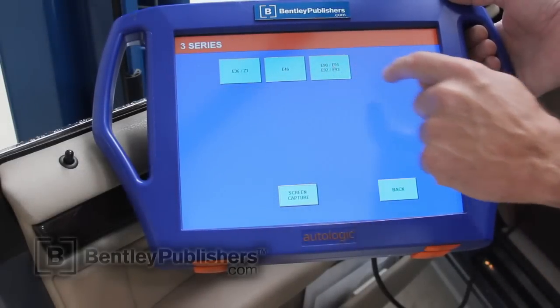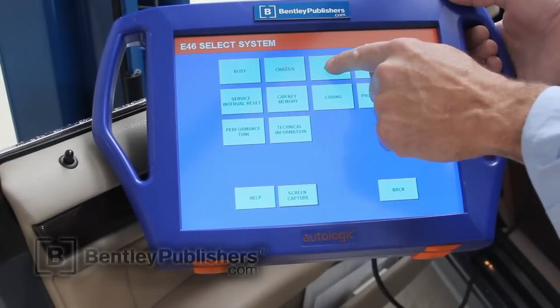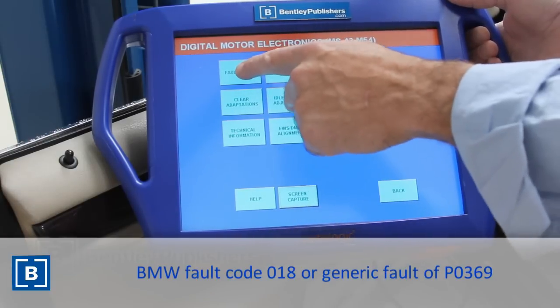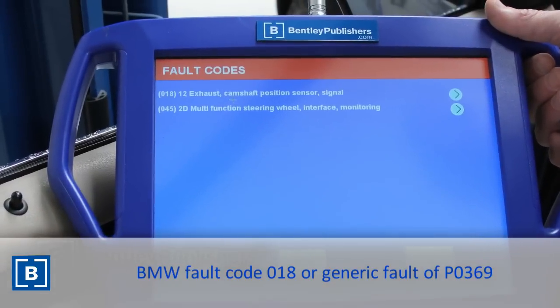Using a BMW scan tool to read the ECM fault memory reveals BMW fault code 018, or a generic fault code of P0369. Both fault codes indicate a malfunction with the exhaust camshaft position sensor.